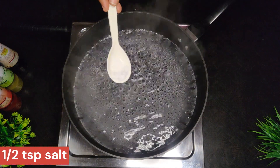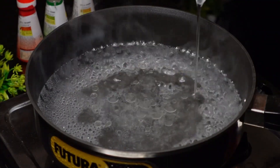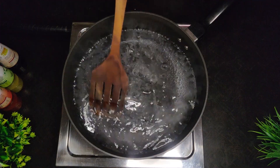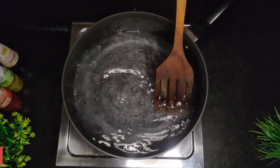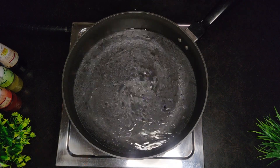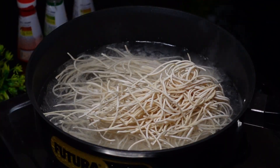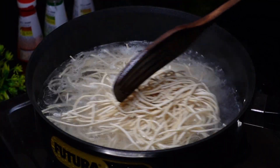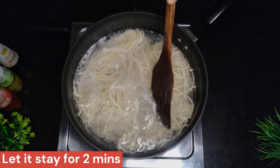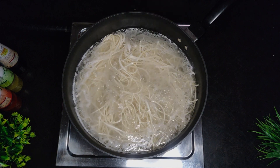Add water and a little oil to the pan. Add the 200g plain noodles and mix well. Add 2 tbsp of oil to prevent sticking.